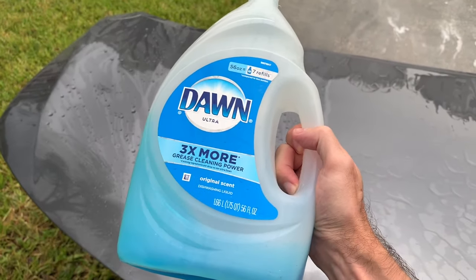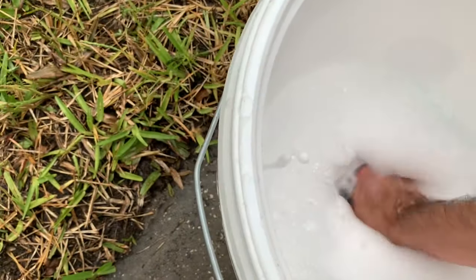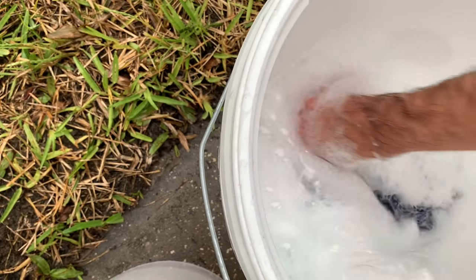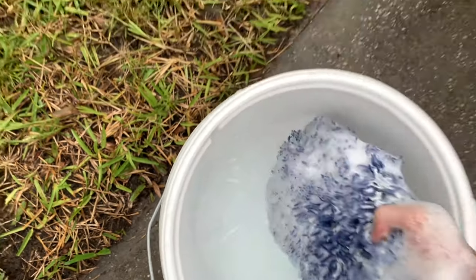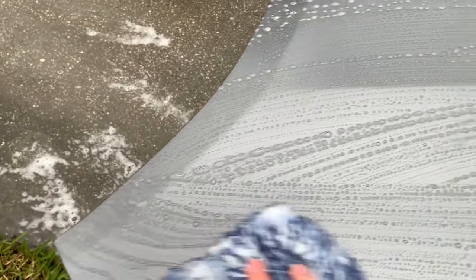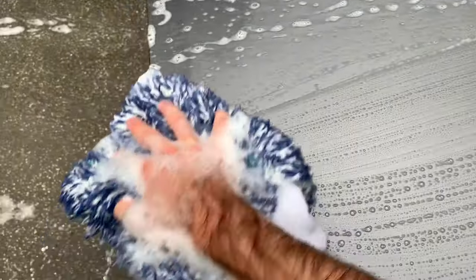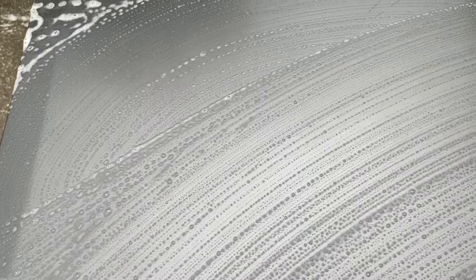Now I'm pulling out the Dawn Ultra 3x formula at a two-ounce-to-one-gallon dilution, grabbing the microfiber wash mitt, and washing just the left half of the hood to show you the performance difference between the wash method and the Power Wash. The idea of using Dawn dish soap as a dedicated wax and sealant remover has always been a very polarizing topic — a lot of guys have had success on older waxes and sealants.